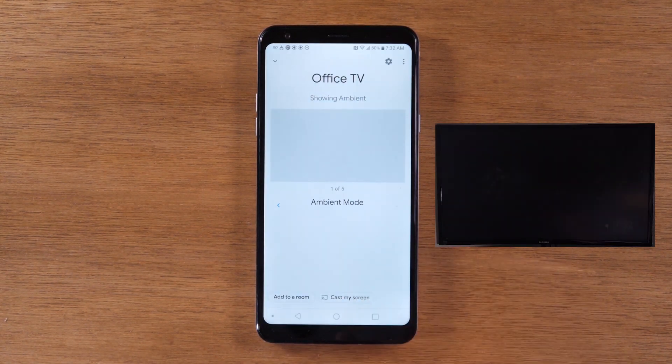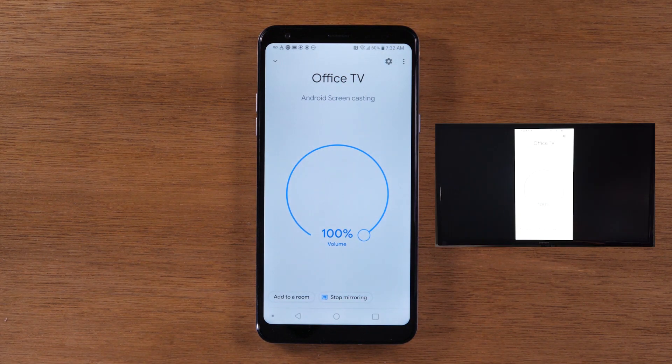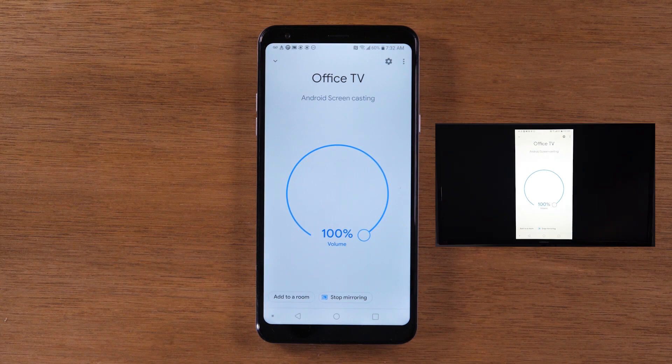Press Cast Screen. Now you should see your Chromecast on your TV. Quick note: make sure you turn your TV on and make sure your Chromecast is set up. I will have a link in the description below if you don't know how to set up the Chromecast.